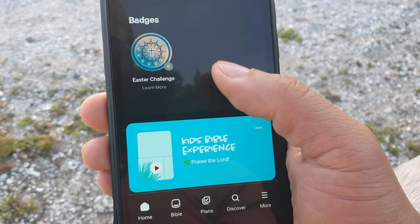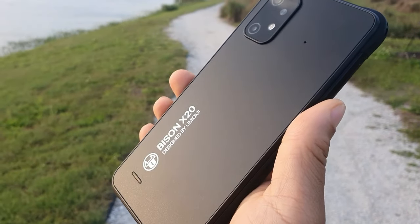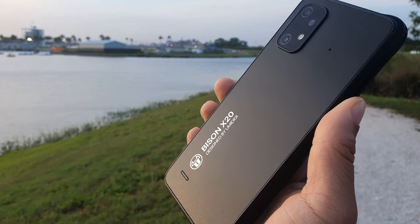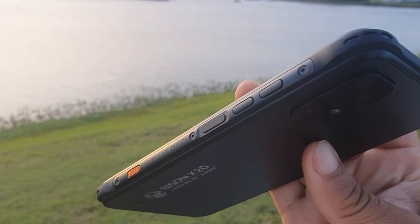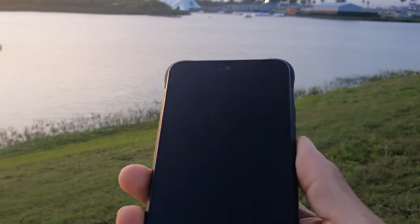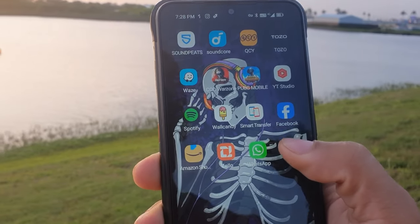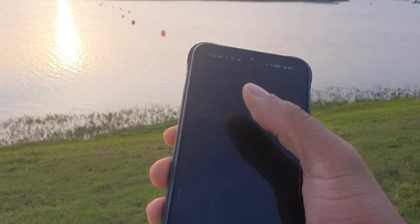It also has an FM radio that you don't need to plug in a headphone jack to use, though a headphone jack is included if you want it. The shortcut buttons are really cool — you actually get two of them, and each gives you three different functionalities that you can assign to any application.